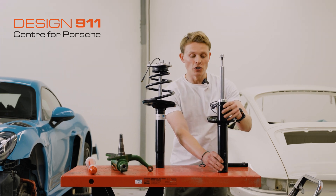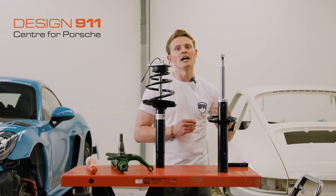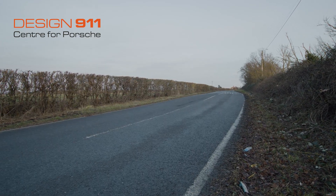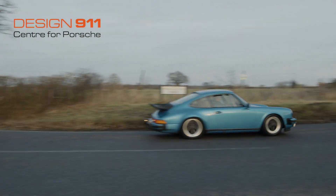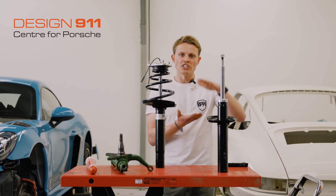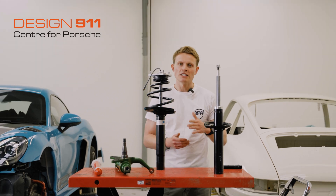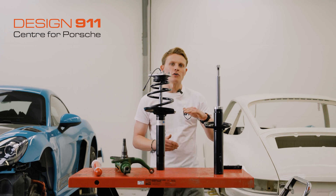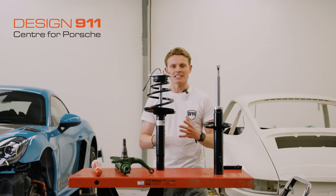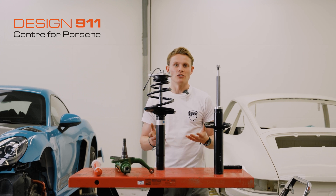Other than visually inspecting your shocks, there are different ways to tell whether your shocks are on their way out or have expired completely — and that's by driving the car. If you find that your car is rolling excessively and is really bouncy, that's a sign that the shock is no longer absorbing the energy from the spring and it's just dissipating over time by bouncing up and down. Similarly, if you see a car with one wheel bouncing up and down uncontrollably, that's a sign that the shock has either detached itself or is no longer working as it should.